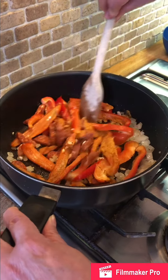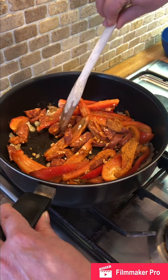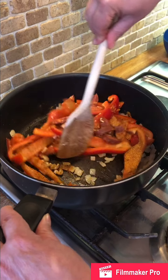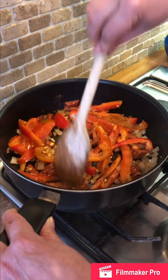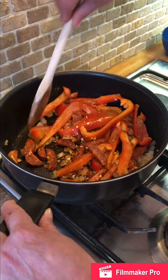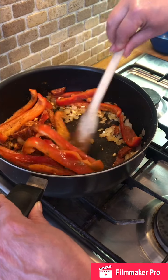We're going to let all those flavors infuse. The oils from the chorizo will be released into the dish as well, and the spices and flavorings from the chorizo will infuse into the peppers and onions.